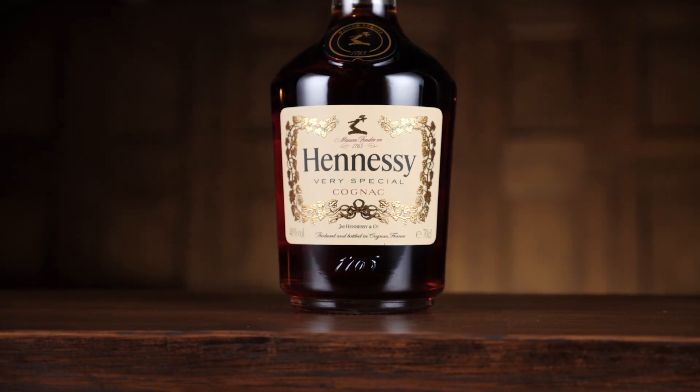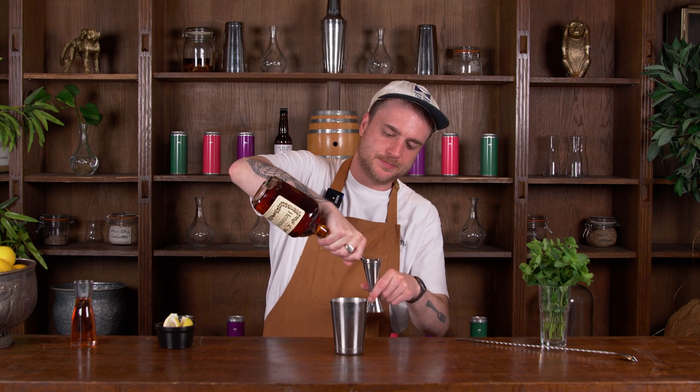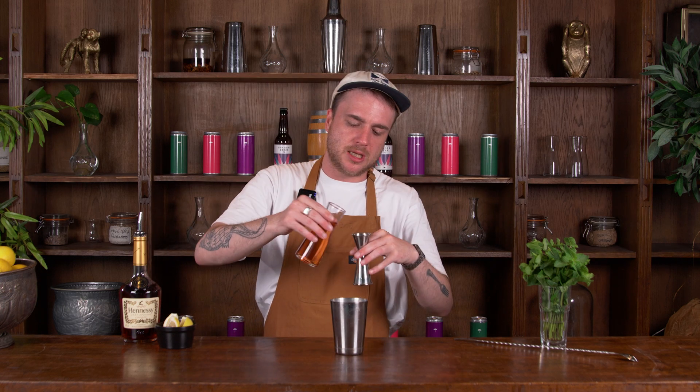Now we're ready for our liquid ingredients. We're using this lovely Hennessy Cognac and I want 50ml or two shots of my cognac. I've got some nice peach syrup here and we want about 20ml or just under a shot of our peach syrup.